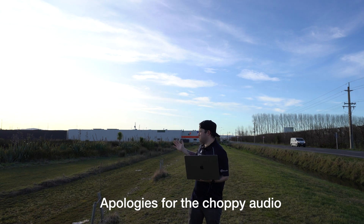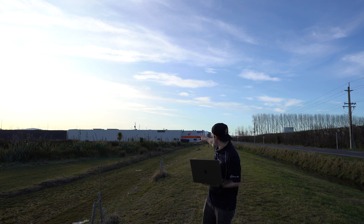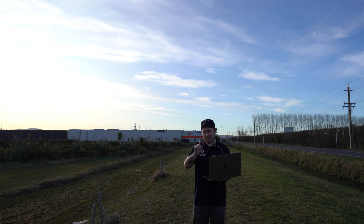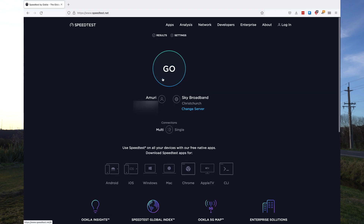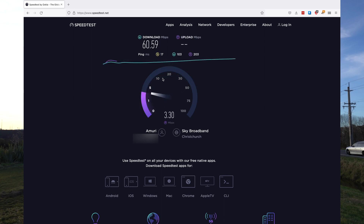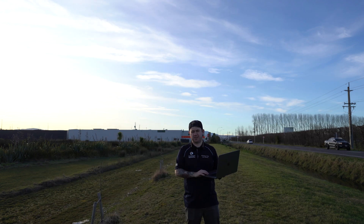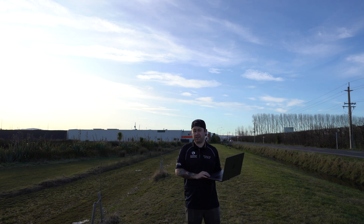Here we are beyond Go Wireless. We can kind of see up there on the roof — we've got the Cambium AP mounted. I've got my MacBook Pro, one of the M1 series. I've connected to the WiFi network, so we'll just run a bit of a speed test and see what results we get. Fantastic — we got a solid 60 megabits down, pretty rock solid for about 200 to 300 metres from where we are now.